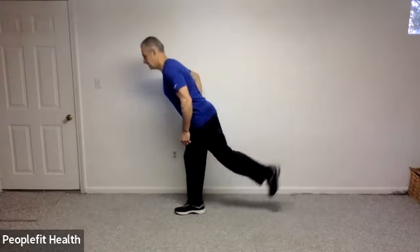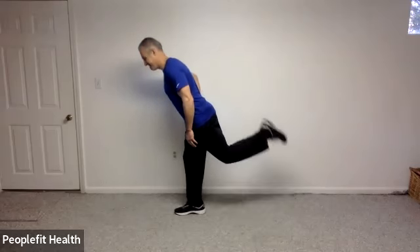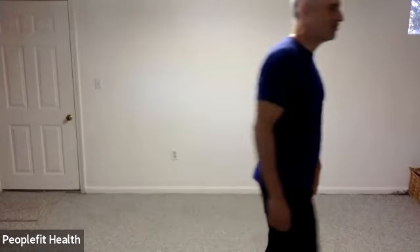Let's switch to the other side — lean forward and kick on up and down. And eight, seven, six, five, four, three, two, and one. Great. We're going to go to a weight. If you have a nice lightweight that you can work with, we're going to start off with some bent over rows.